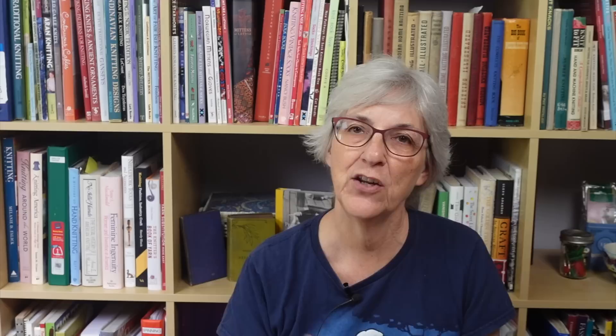Her new book uses garter stitch to create really interesting geometric fabric using techniques of modular knitting. I want to go to the overhead and take you through the book to explain what these eight schools of modular knitting are all about.